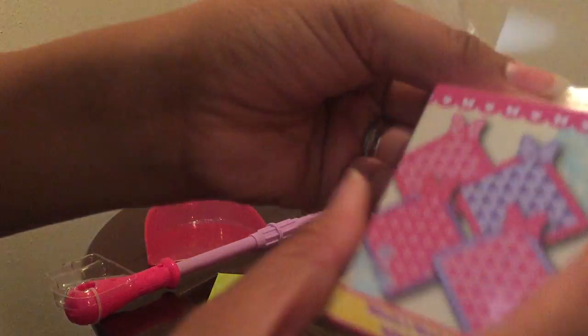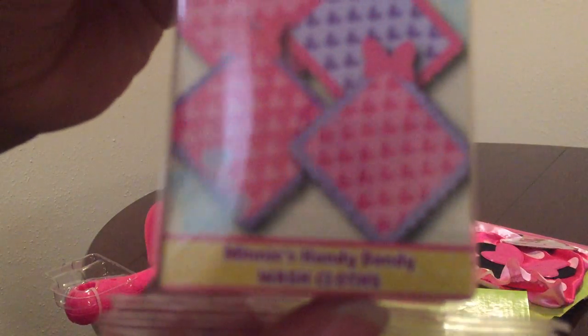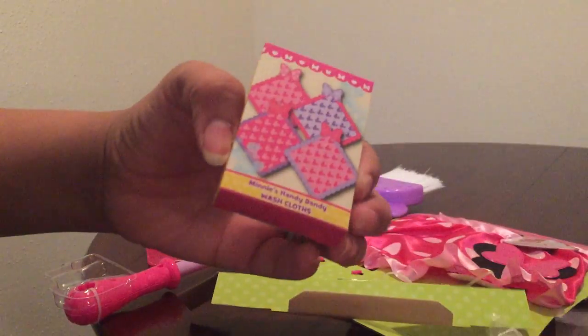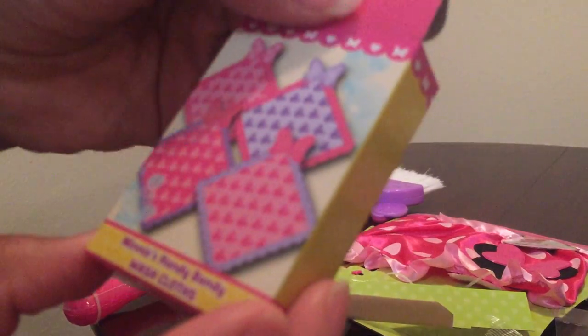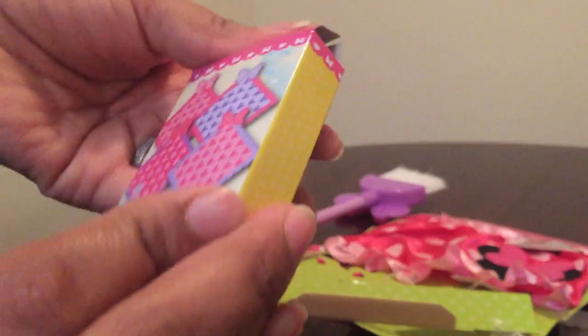And it also comes with this mini handy dandy washcloth. It's nice. So you can dust the TV.